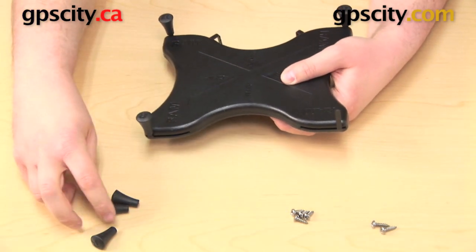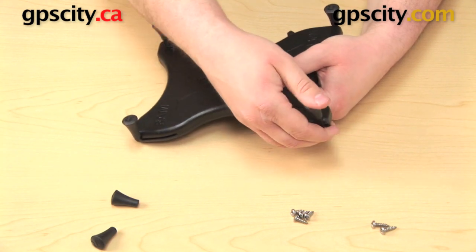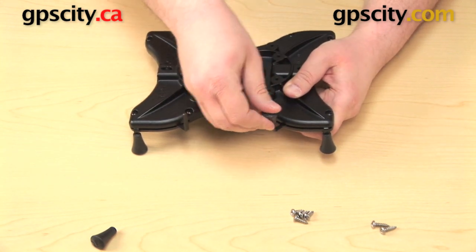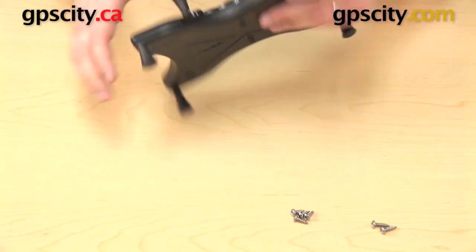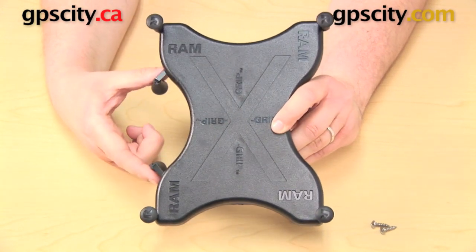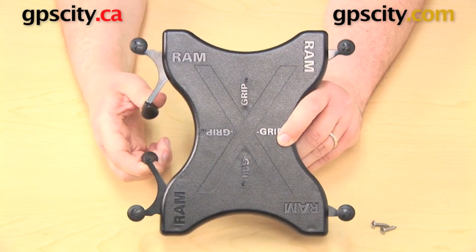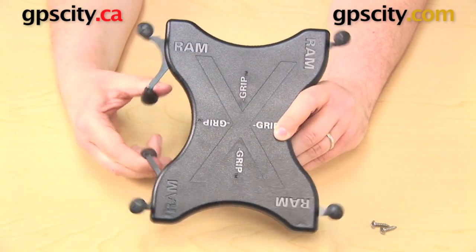The good news is that if you should happen to lose one of these rubber caps — if you misplace it either through use or right at the onset — you can actually purchase them separately as replacements. So right away you can get a pretty good idea of how this cradle works. You squeeze down on the two rubber caps in the back, that opens up the spring-loaded arms, drop the tablet in, release, and that's going to hold the tablet in place.